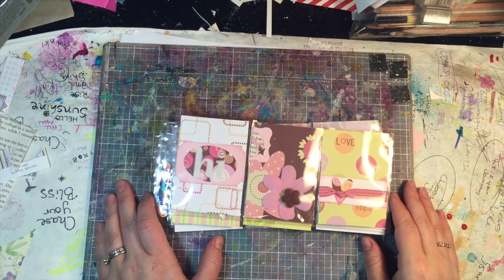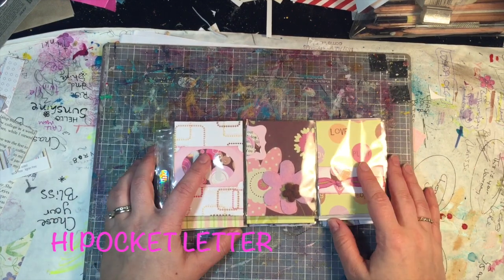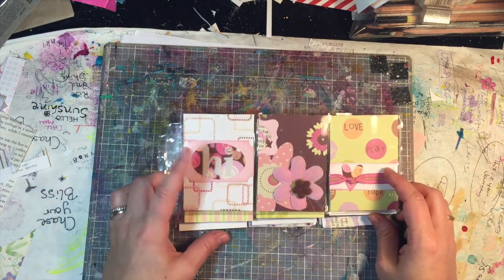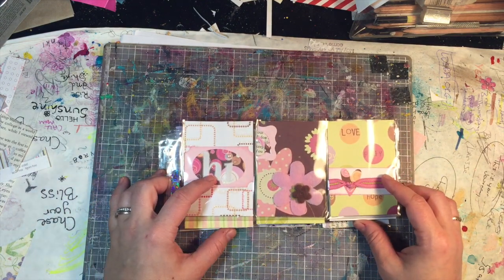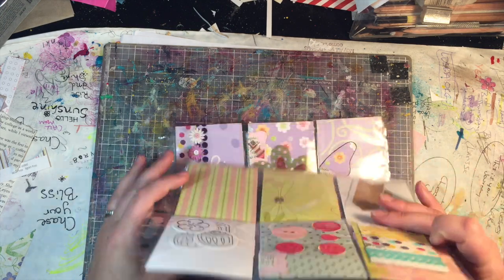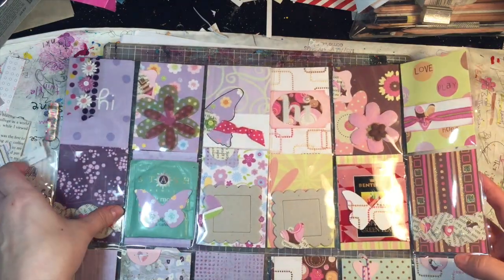Hey friends, I'm back again today with a couple more pocket letters. These both use up some scraps, and although the color scheme is very different, the design I just kept very similar for these ones. I'm getting a little bit behind so I wanted quick and easy, and I'll walk you through each of them.